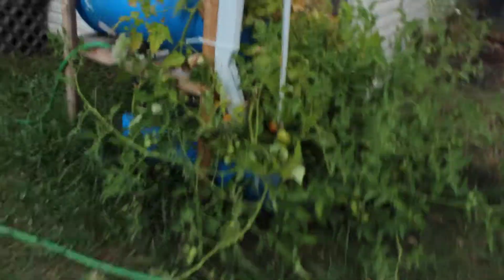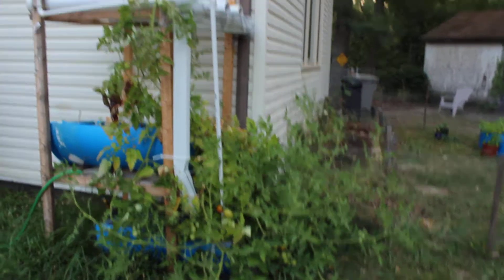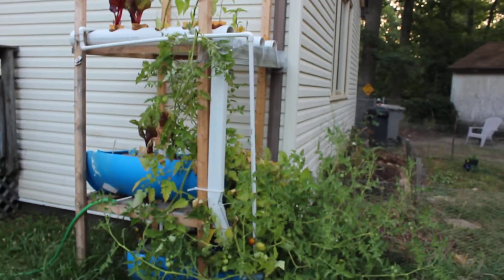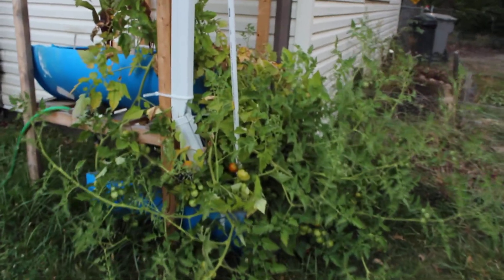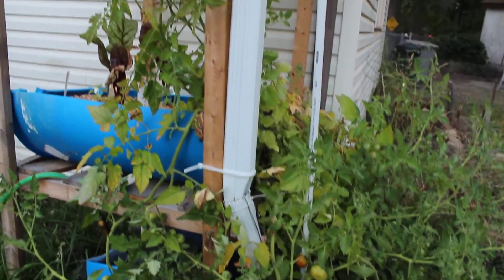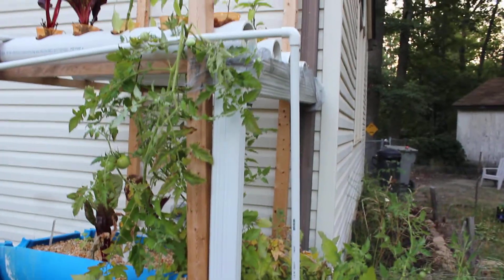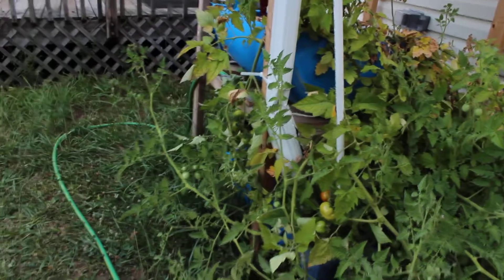The plants are still huge, humongous — they're taking up the whole hydroponic system. It's crazy. The craziest part about this is I haven't added any nutrients to it since the last time I did a video, which was like a month ago or so. So these are just growing on their own.